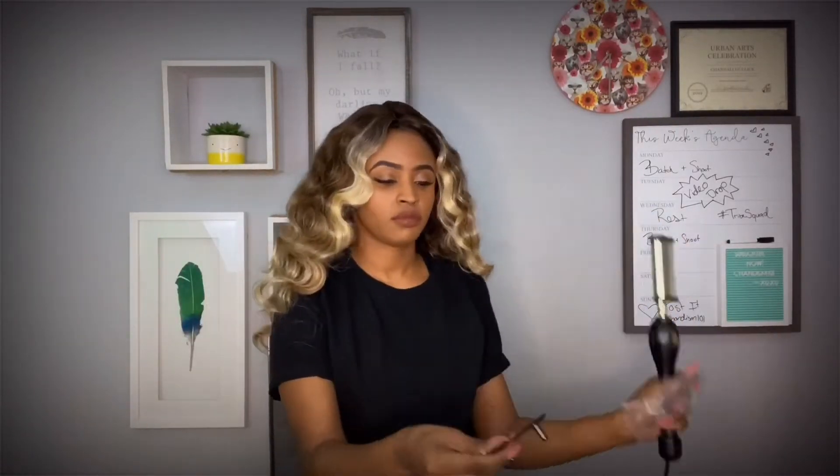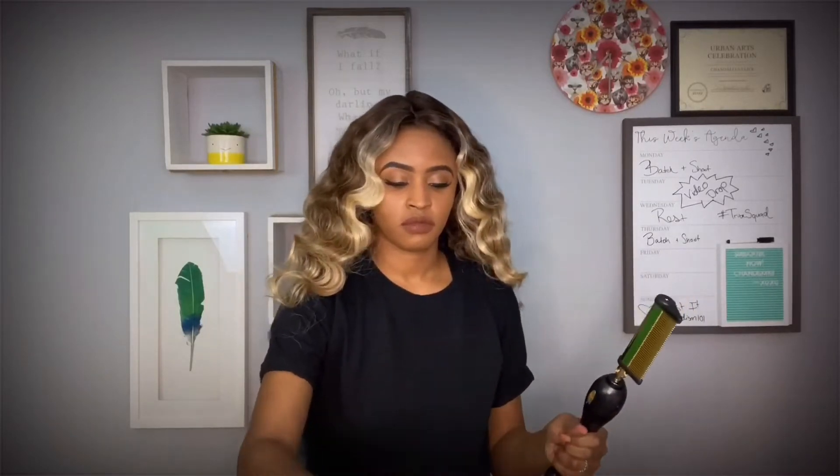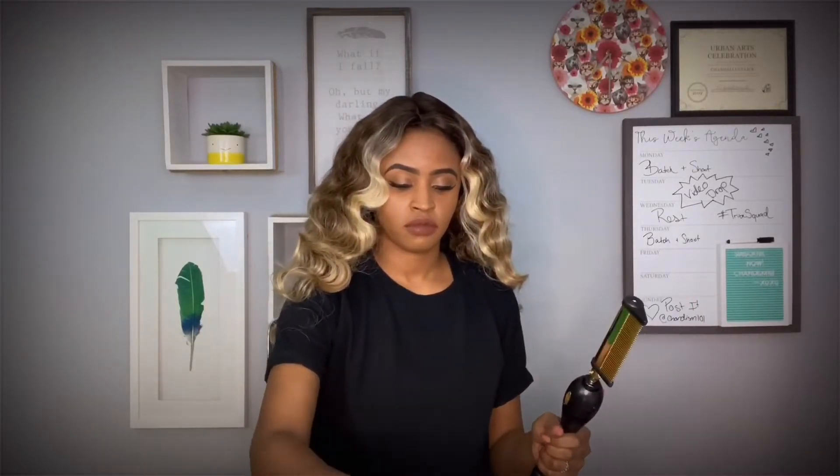We're going to use this hot comb to lay the top of this wig, because for whatever reason mine does not look flat like the card. But you know, these cards be catfishing and that's okay. I'm just saying.